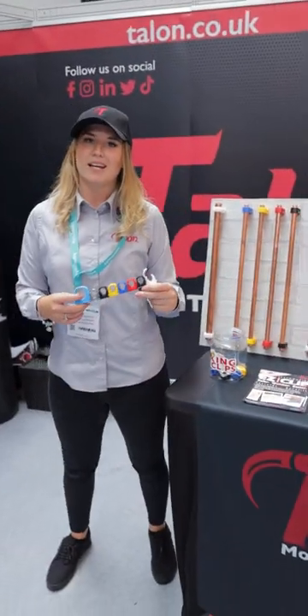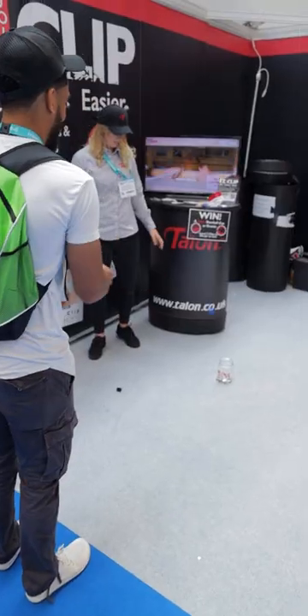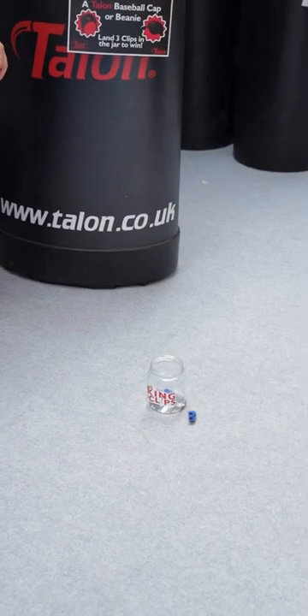Come and have a look and you can win a cap today if you play a game. All you've got to do is get three of these and back in the pot. Come and have a go, why not?